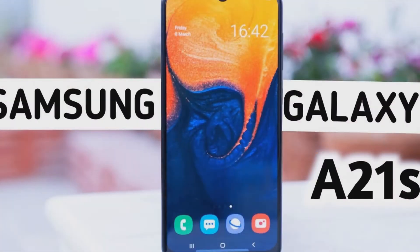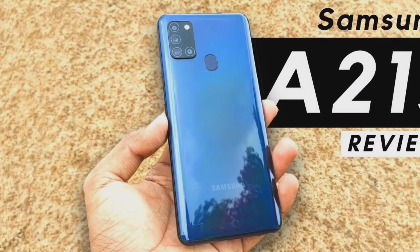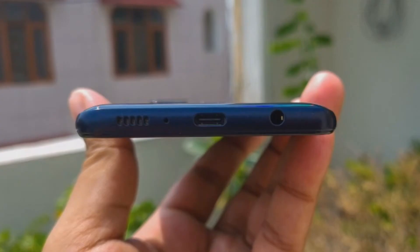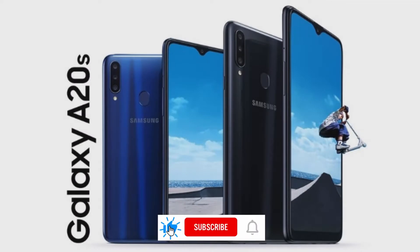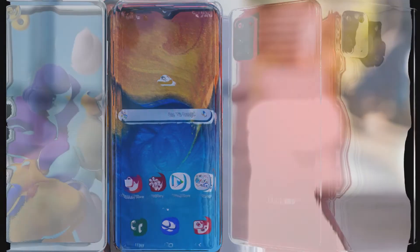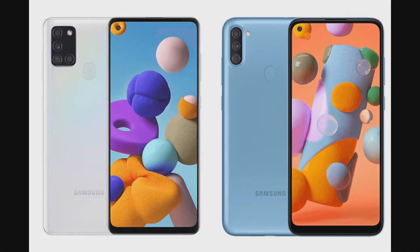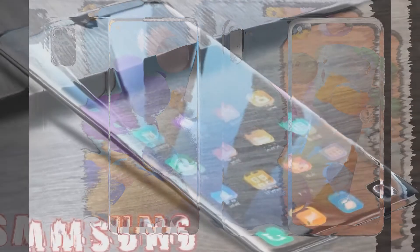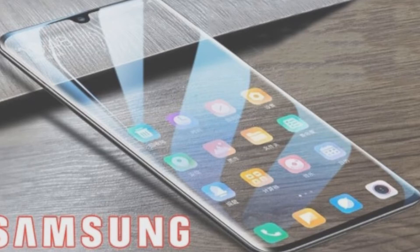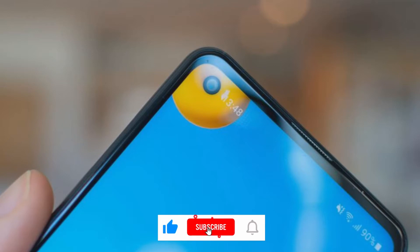Design: The Samsung A21s features a plastic back panel with a subtle gradient finish and is an average looking smartphone — plain, without the engravings and patterns seen on devices like the Galaxy A51. At 8.9 millimeters thick, it sits perfectly in your palm and is made for easy one-handed usage. Volume rockers are on the right side with the power button below them. On the left, you get a SIM slot with dual SIM plus microSD card support. At the bottom, there's a USB Type-C port, 3.5mm audio jack, and speaker grille. It comes in three color variants: black, blue, and white. You miss out on the in-display fingerprint reader, as the handset gets a rear-facing physical fingerprint scanner.